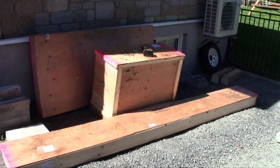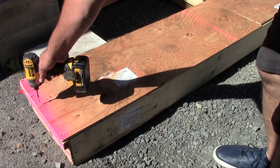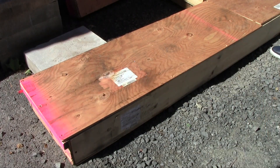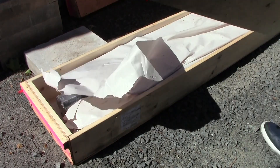The greenhouse came in three wooden crates, very well packed. You just have to unscrew the top of the crates to gain access to the content.